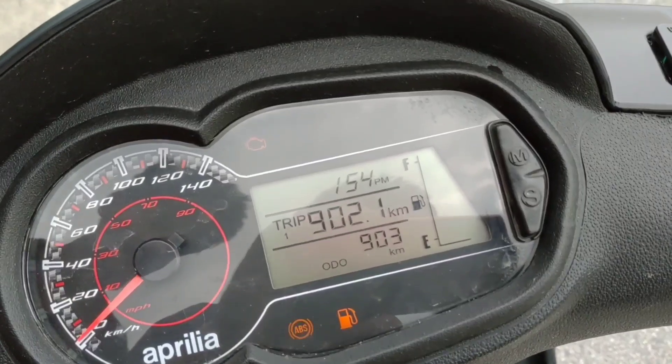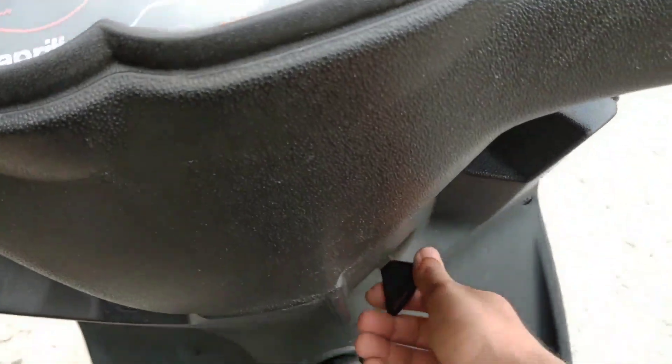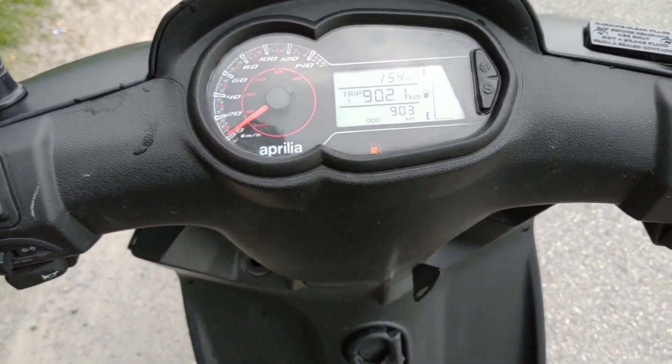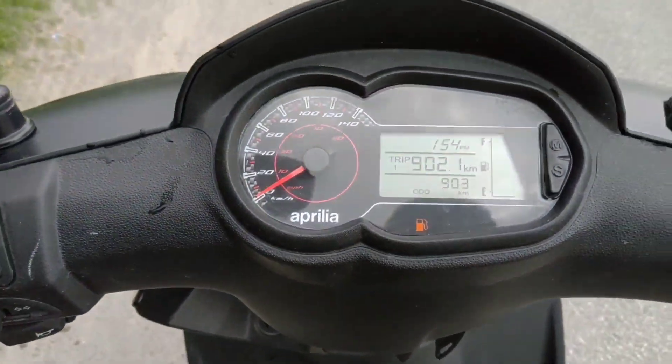We are trying to test our auto wheel here, but we cannot test our auto wheel right now as you can see. We are going to test our auto wheel here.